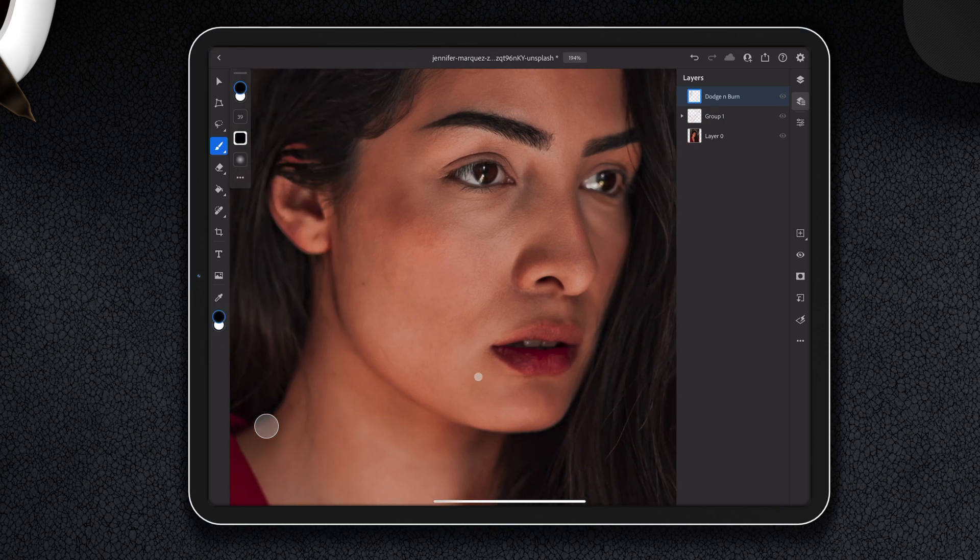Dodging and burning: what you can do now is lighten areas which you want lighter, and darken areas which you want darker. This is an art form in itself. If you go a few passes — one, two, three passes — you lighten it up without making it look crazy.